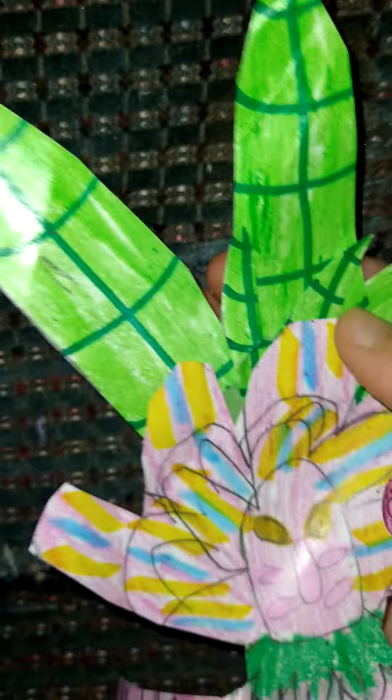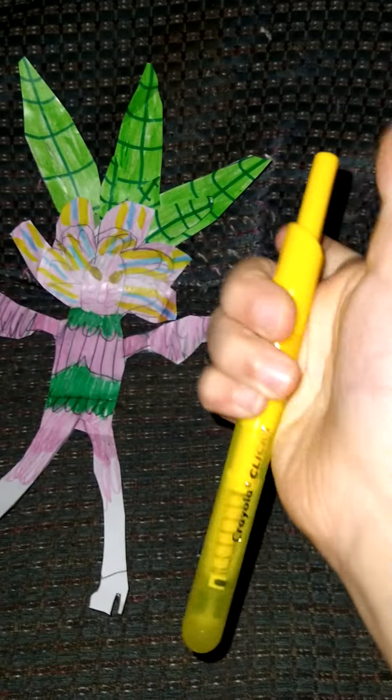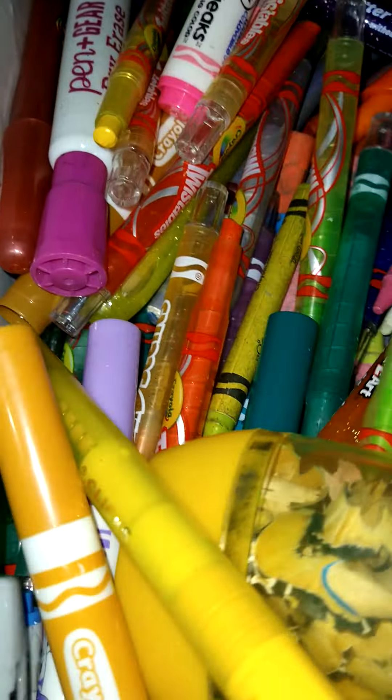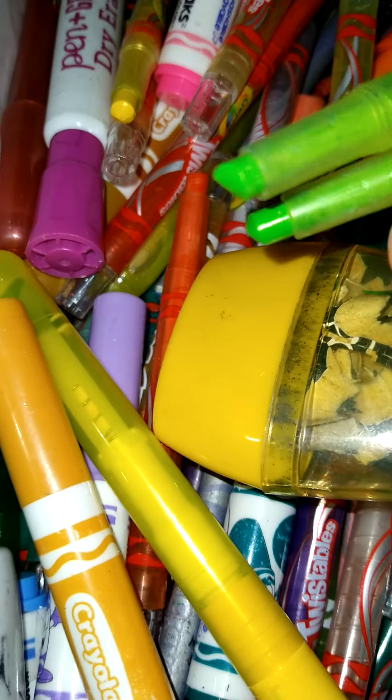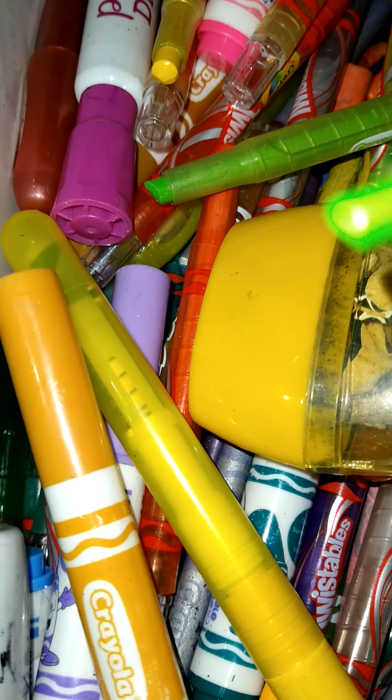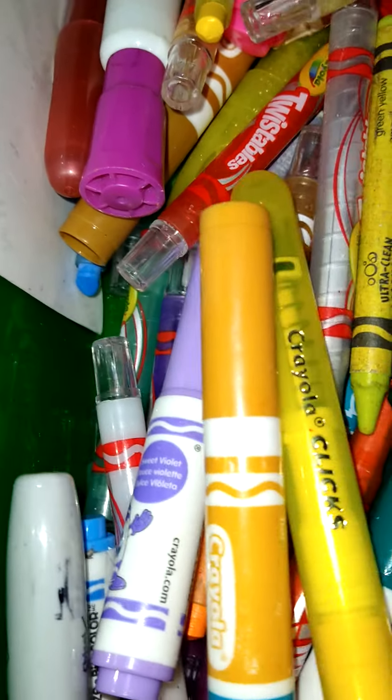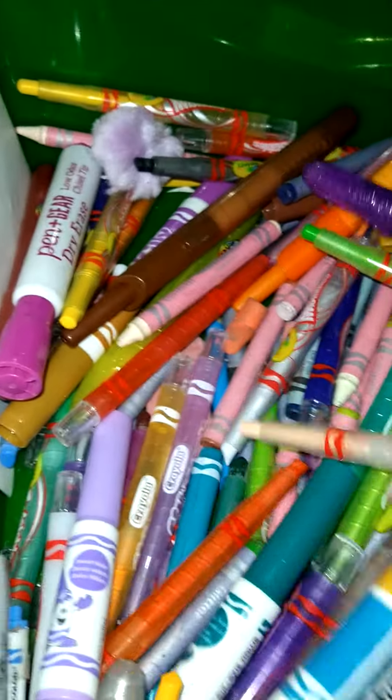We have these leaves, which I used this marker for the lines in dark green. I just did the lines like a leaf — these three leaves and then these big three leaves. Sometimes it is so hard to find the right colors in here. Sometimes it takes me at least five minutes. I'm dead serious — it takes me five minutes just to find one crayon.